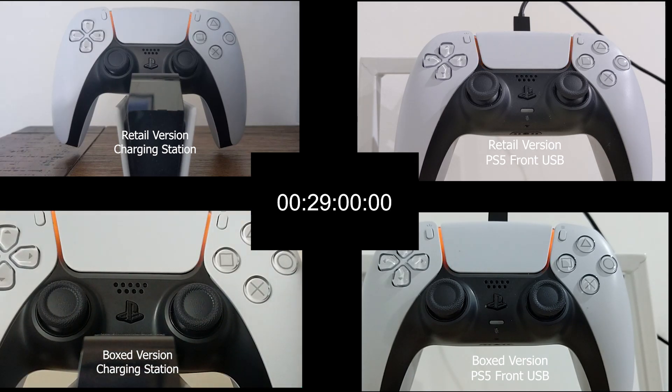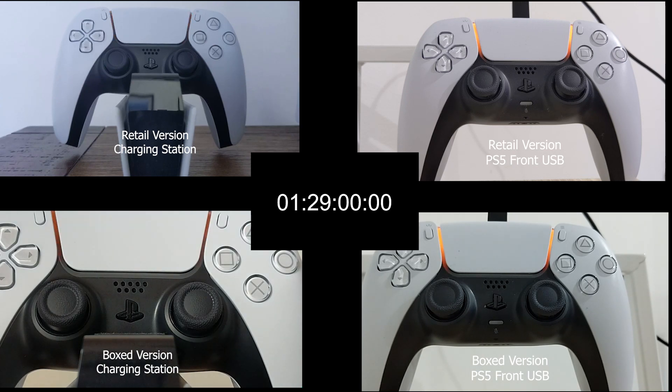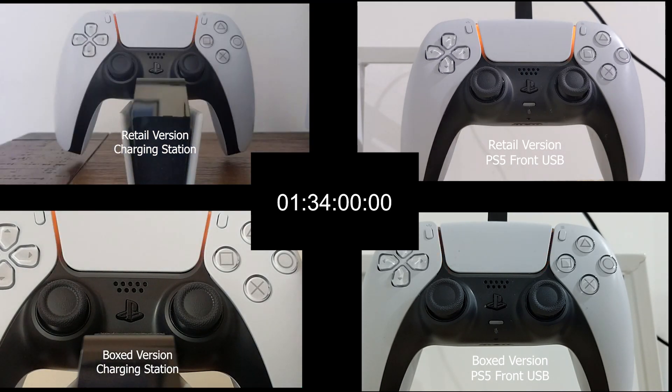Although it's apparent from the video itself, the one on the top left is the retail version on the charging station. The one at the bottom left is the boxed version on the charging station — I apologize for the angle there; I thought I was recording at 1x optical zoom but it was recording at 2x. The two videos on the right are being charged with the PS5 front USB. The one on top right is the retail version, and the one on the bottom right is the boxed version. The recording is happening in real time at 120fps. One of the videos got moved while recording, but it gets fixed, and it did not disturb the charging itself.